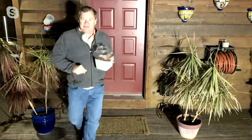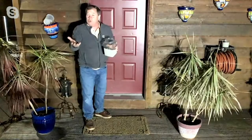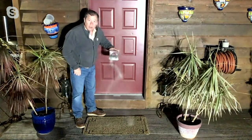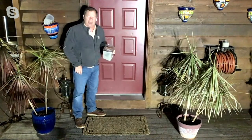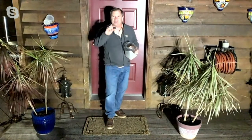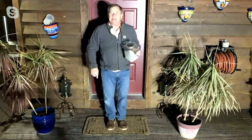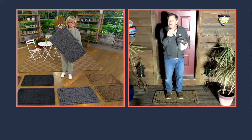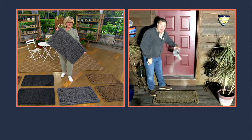Everybody's got a doormat, but if you don't have the proper doormat, take a look at this. When I shake the dirt onto this mat, where does it go? It goes to the bottom of the mat — it looks like it disappeared. The bristles on this mat are an inch tall, so all of the dirt falls to the bottom of the mat, so the next person that stands on it wipes on a clean mat. Lots of people like cocoa mat, but there are almost too many bristles and the dirt just sits on top. Here, the dirt falls to the bottom.